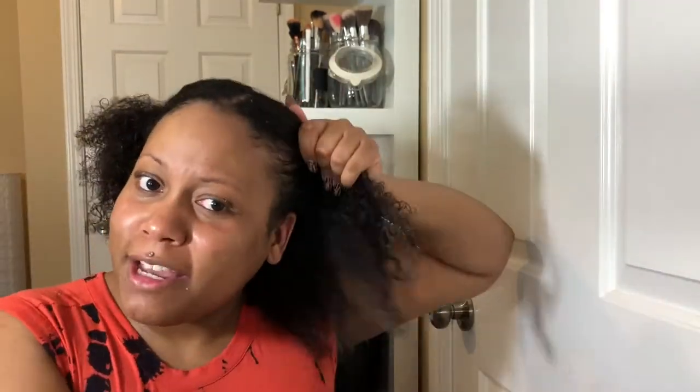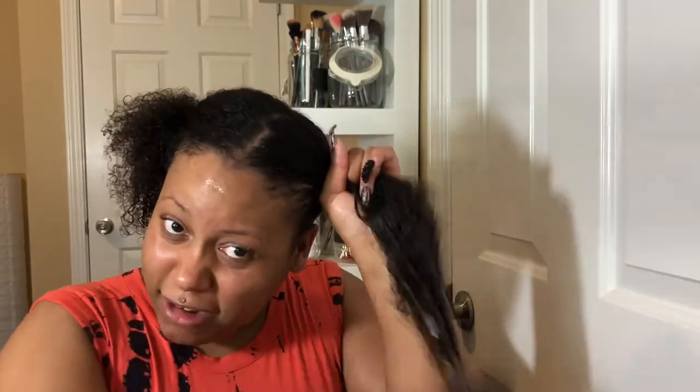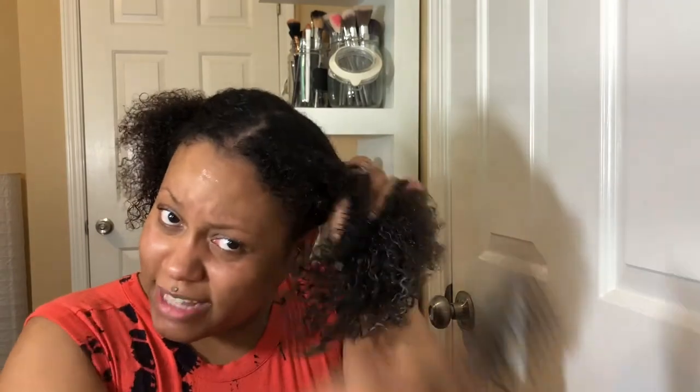I like to section my hair off first and then comb out a section. My hair is super thick when it's natural. If you have curly hair like mine, it's always good to hold your hair at the scalp and comb out like this — that way it doesn't hurt so bad. Right now I have conditioner in my hair and I never rinse out the conditioner when I'm wearing protective styles.